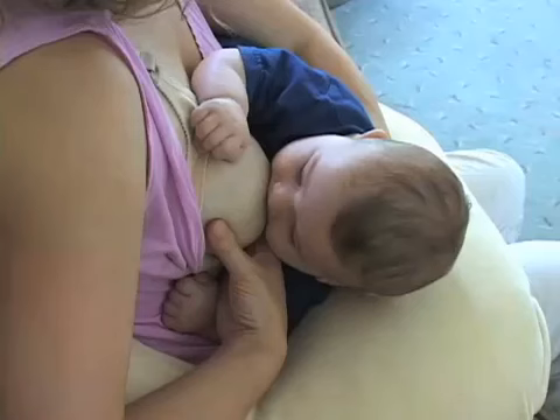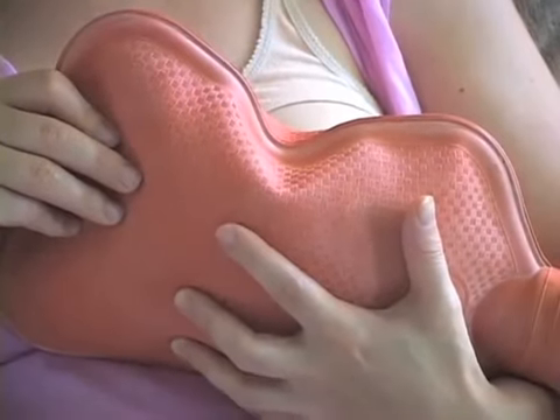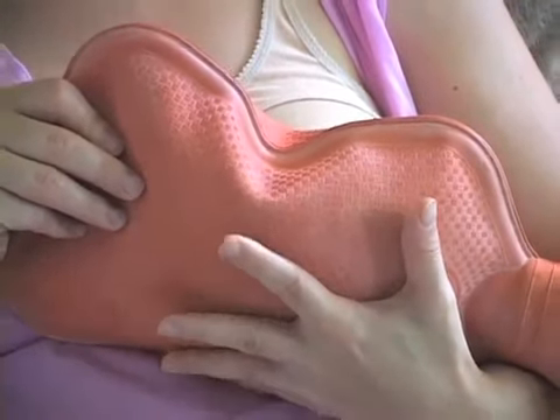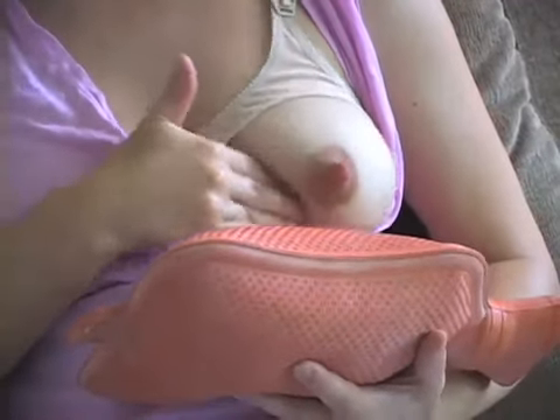When the baby is nursing, point the baby's nose toward the plug. Also, taking a warm shower with the jet of water focused right on the plug will help, in addition to taking ibuprofen.